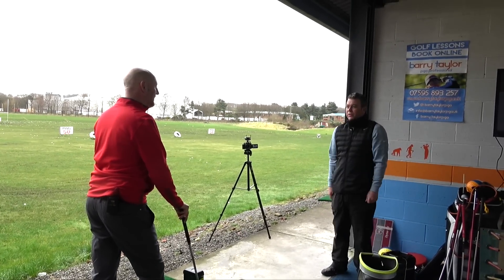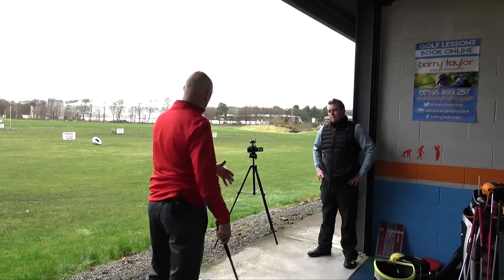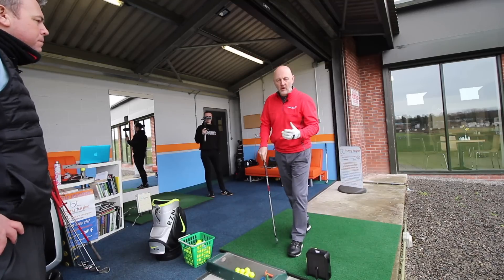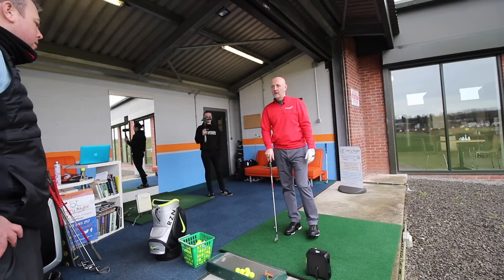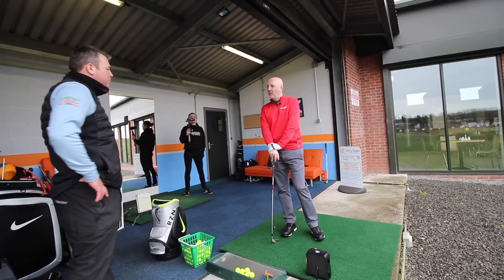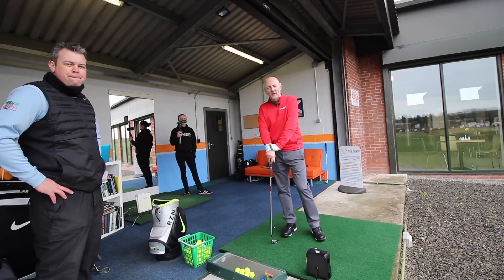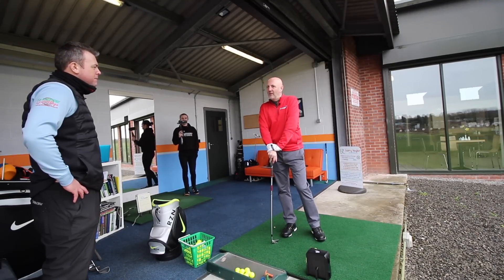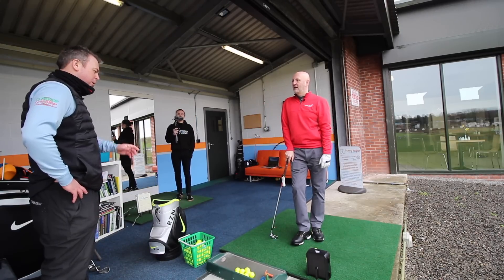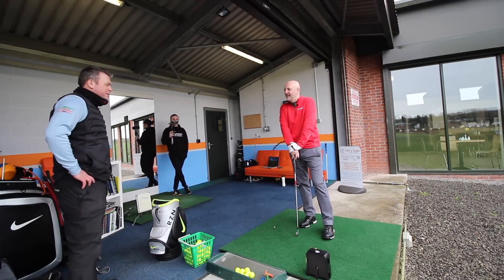If you'd tried to just do this position from the start without the previous work, you'd have had a stable position with no speed behind it — no good. It's like three weeks ago with the lesson on the angle of attack — it led me to leave the club face open, but Barry assured me the next piece of the jigsaw would make all the difference. And now to see that is really encouraging. That's why we leave a little bit of time between lessons — to get that motion ingrained. It's getting there and it's a lot better. My big competition is April 23rd/24th, so there are other parts of the game to look at as well — it's not just about the swing. But if I can get this bit honed in by then, it'd be good.